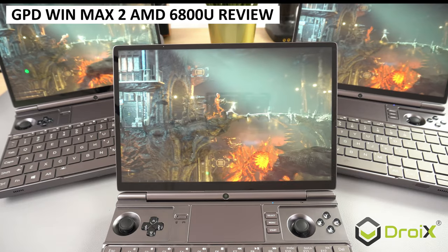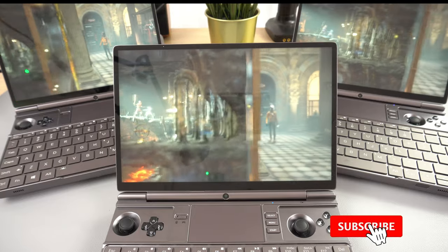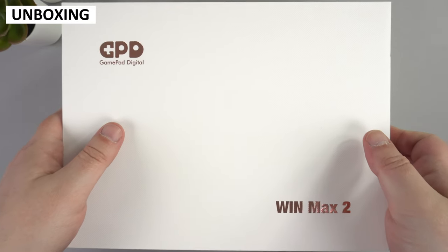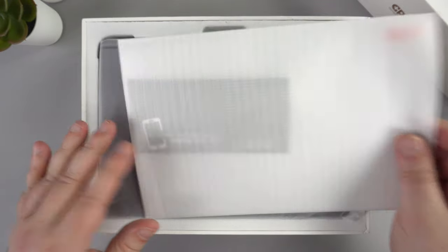You wait ages for the GPD Win Max 2 AMD 6800U model to arrive and then you get three come along at once. We will be taking a look at the Win Max 2, putting it through its paces with some system and games benchmarks, and then playing some games and emulators to see how well they perform.